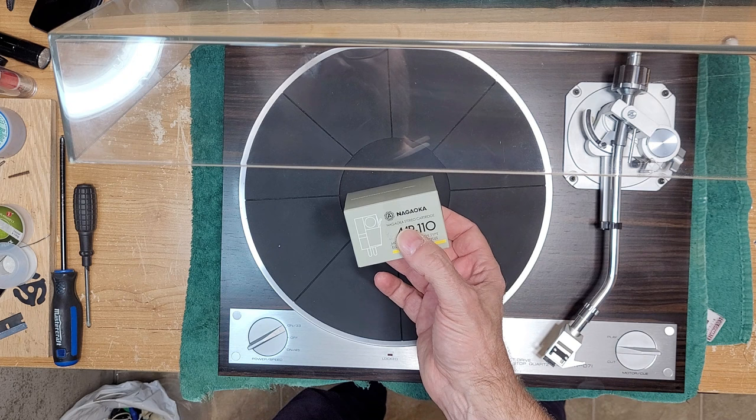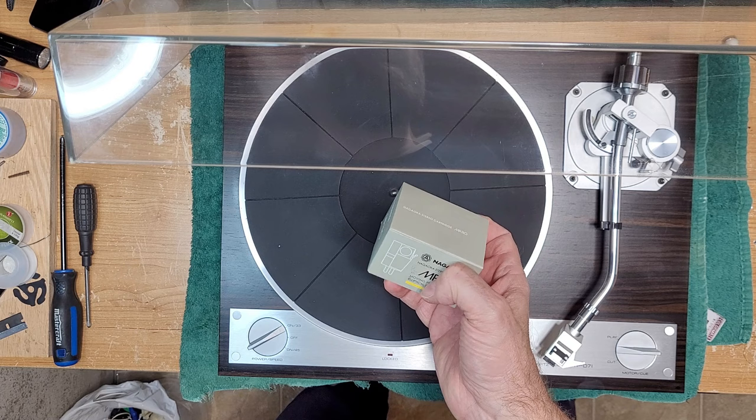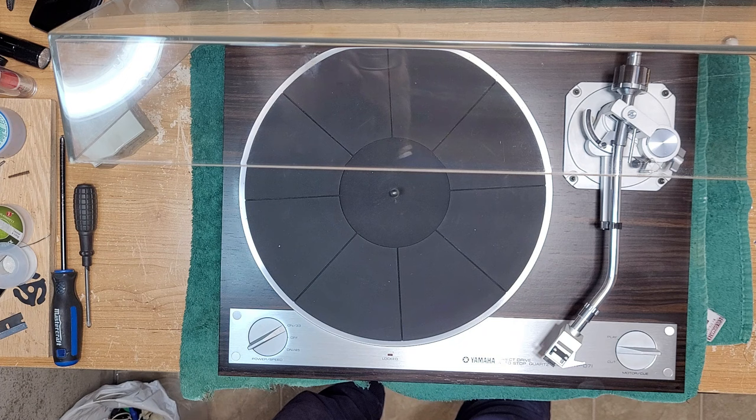We're also going to install this Nagaoka MP110, which is a very high quality cartridge — really good value for the money, although they've gone up in price. These used to be around $100–$125, and I can only imagine what they're selling for now. This one has come in, nothing serious — everything works on it.